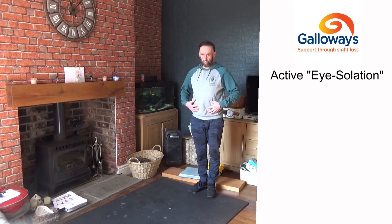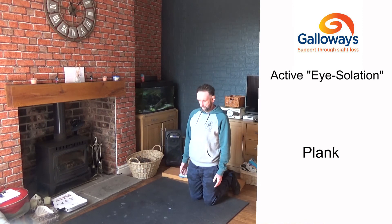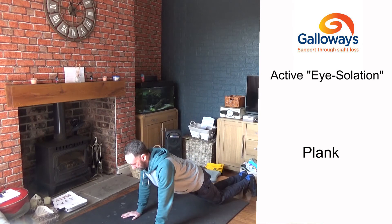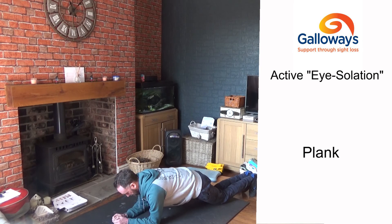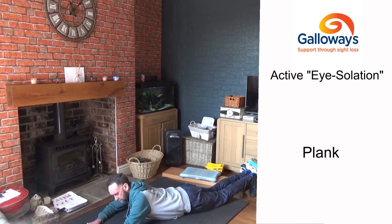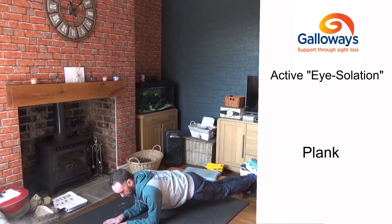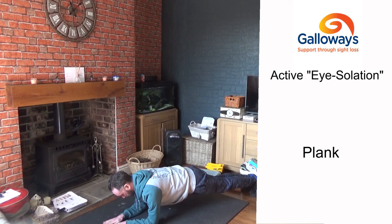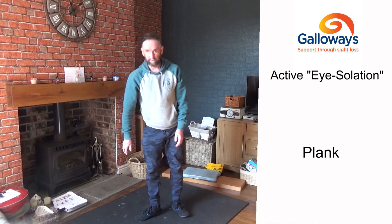Another exercise for your stomach muscles is the plank. To start easy, do it from your knees: put your elbows down on the floor, hands out in front, and pull in your stomach muscles, holding that position. To do the full version, go up onto your toes with legs straight, bum in line, elbows under your shoulders, and hold for as long as you can. The plank takes getting used to but really works your stomach muscles.